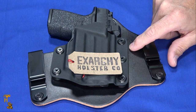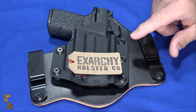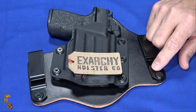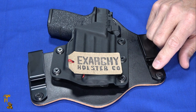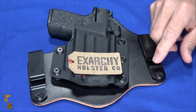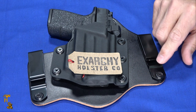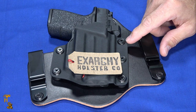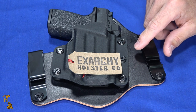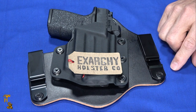So I found this Exarchy and ordered it. This is going to be the only negative thing I'm going to say about this holster for the entire video: it took forever to get it. The site said weeks and ended up being months. Right now everybody's buying everything that has anything to do with guns, but it was excruciatingly long. Don't think you're going to order one on Monday and use it by Saturday — it's just not going to happen.